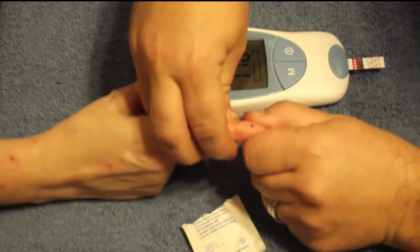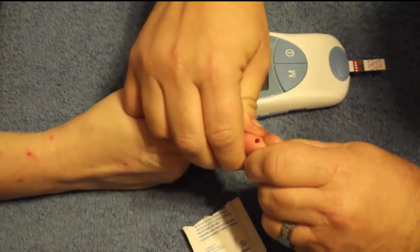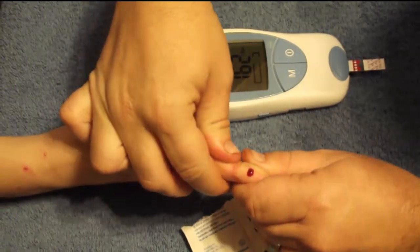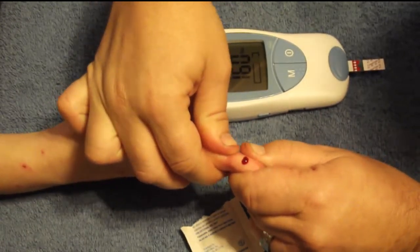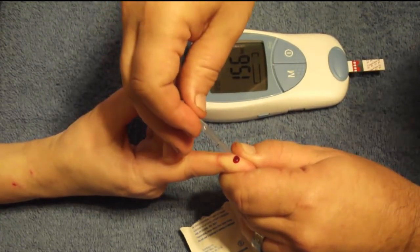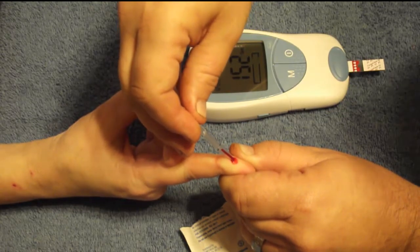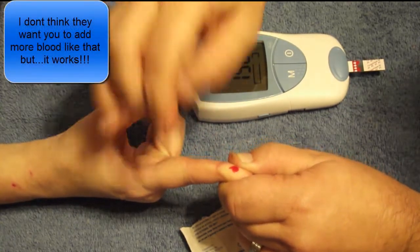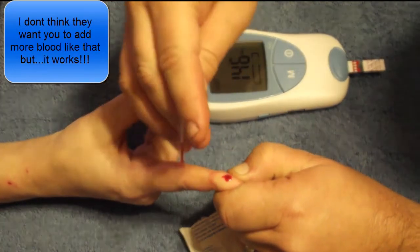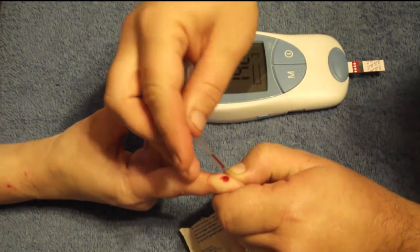Now, you need to get a fairly good-sized drop. When you get the machine and they set it up for testing, they tell you about a ladybug-sized drop. Hopefully that's enough. That's why the machine gives a countdown — you can only apply the blood until it counts down far enough.